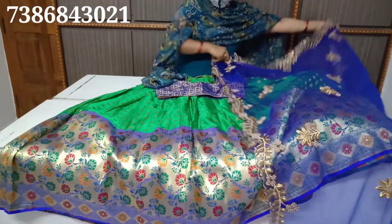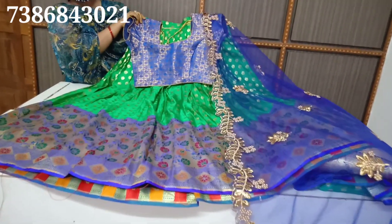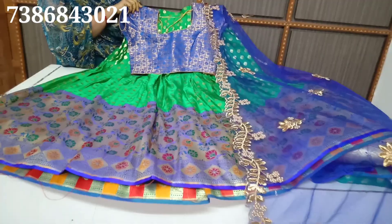How much is this round? The price is ₹3995 and 10% discount.